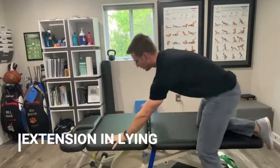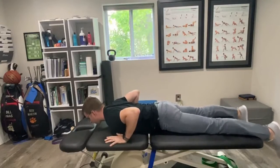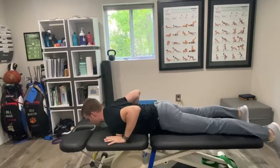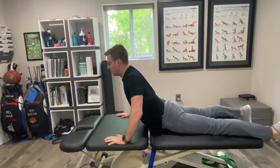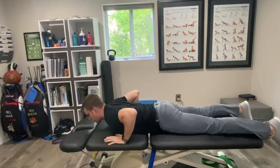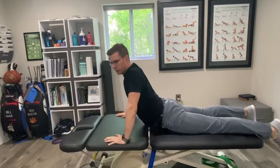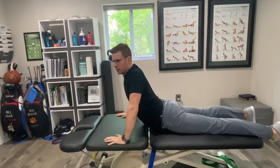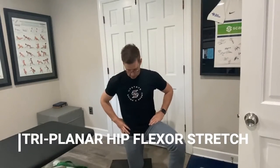Start on your belly for a back extension. We're going to try to relax the low back and relax the glutes. Hands are up by your shoulders — press up as high as you can go. Once you get to the top, exhale and back down. We want to make sure we do this with our glutes not active, so we don't want to squeeze our glutes. Really try to relax them, then exhale back down, press up, back down.